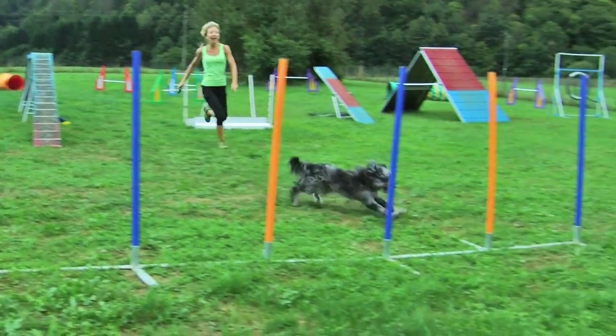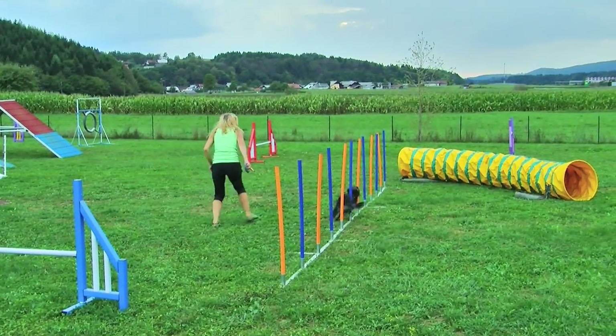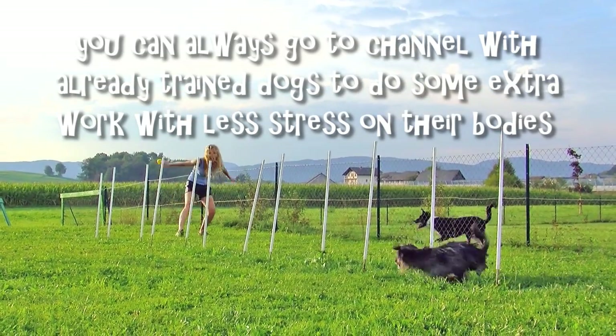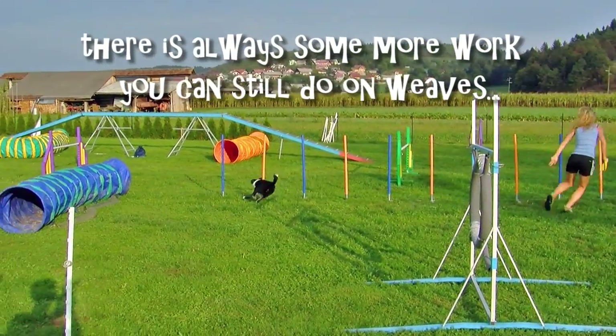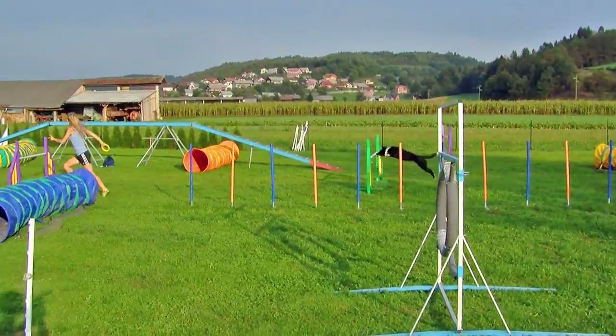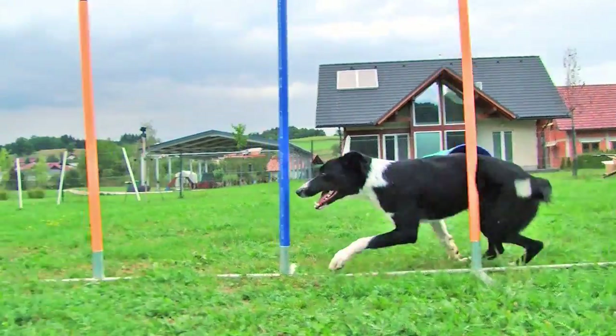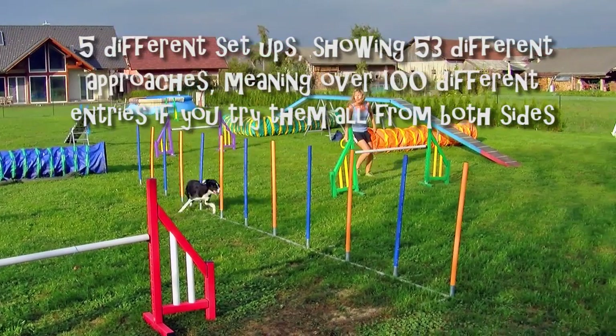this video mostly focuses on entries and independence and will help you improve performance of dogs who already know how to weave as well. It gives plenty of ideas on how to challenge their understanding, showing 5 different setups with over 100 different challenging entries.